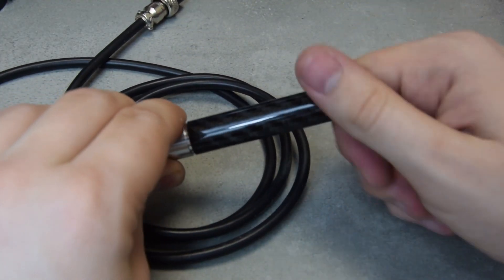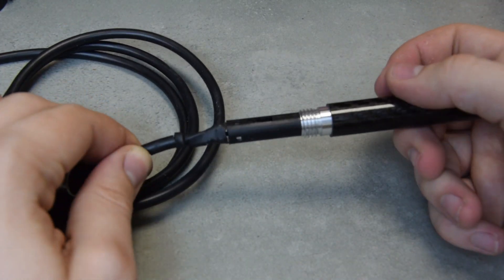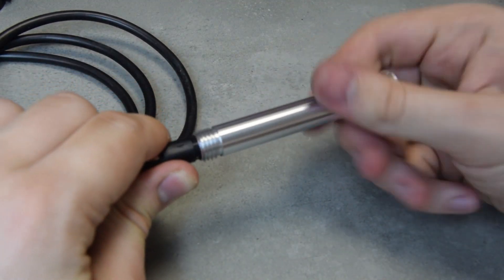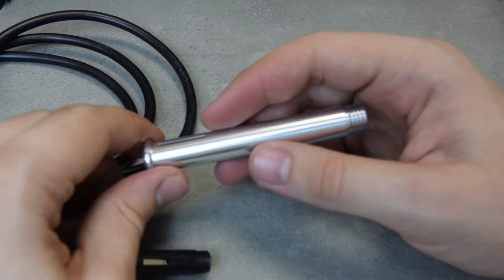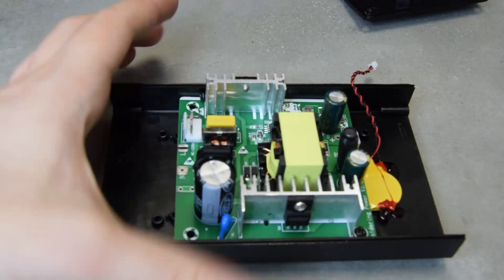The handle comes apart pretty easily, revealing an integrated holder for the tip and several machine metal parts around it. The tube in the front even seems to be made out of real carbon fiber. With all that done, we can put it back together and see if it still works.